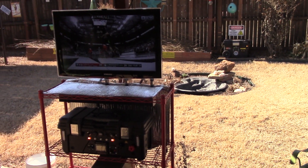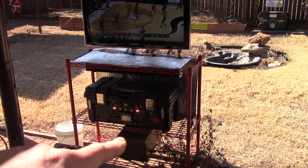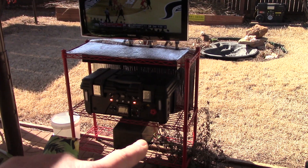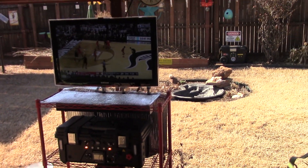Have a great Sunday, guys. I may do something with the speaker here — get rid of this thing and maybe do a speaker box down here, maybe use the ammo can one that I just built. Alright guys, later.